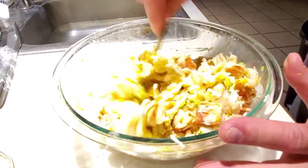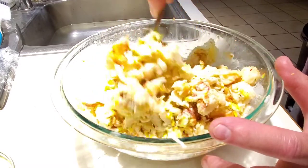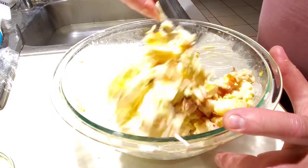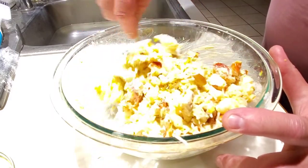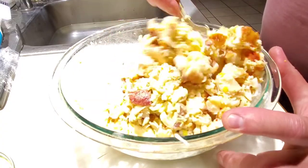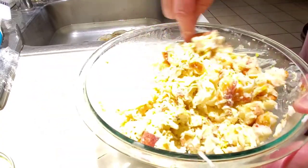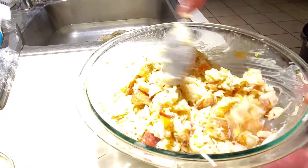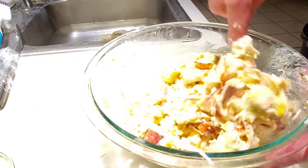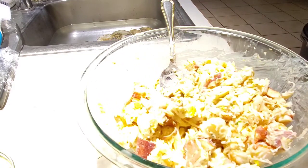We can add some lemon later. I don't like adding lemon right into the lobster because the acidity can kind of cook the meat and I don't want to ruin that. As you can see, it's probably going to need more mayonnaise, which is fine — it'll need a few more ingredients after.